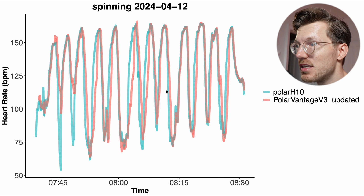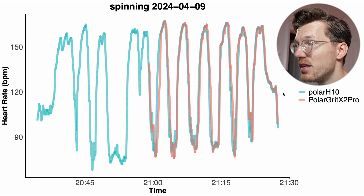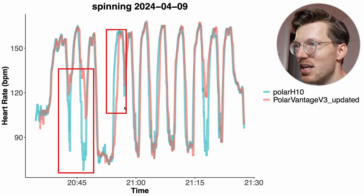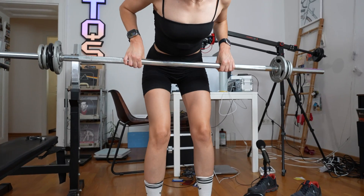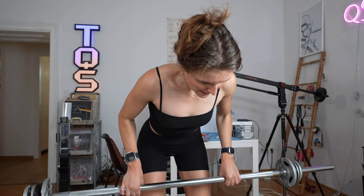For the last example, I only started recording in the middle of the ride, but overall the agreement for the Grit X2 Pro is quite good, and we see the same for the Vantage V3 — it struggled a little at the beginning. So overall not terrible performance, but both the Vantage V3 and Grit X2 Pro sometimes struggle. For cycling indoors this might be good enough for many, but there are definitely better options out there. Polar mentioned that the signal on my wrist is quite bad for this particular sensor, so keep that in mind.